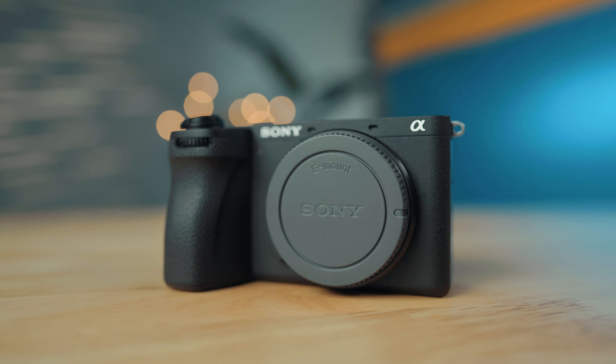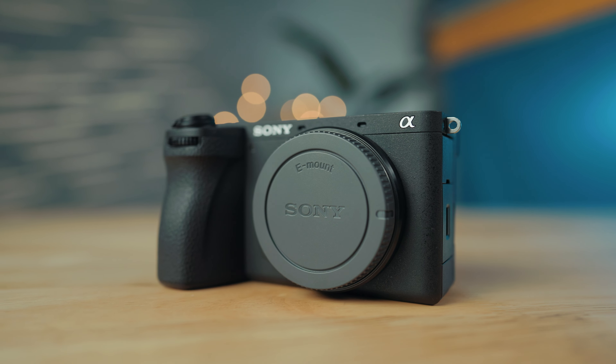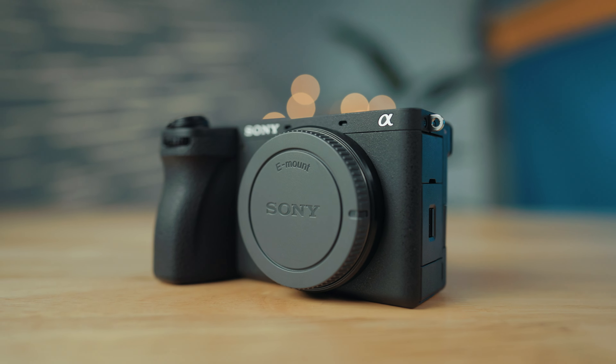After years of waiting, Sony's A6700 camera is here. Today I'm going to be reviewing this camera from the perspective of a wedding filmmaker. So if you film weddings or documentaries or literally anything else for that matter, this video is for you.